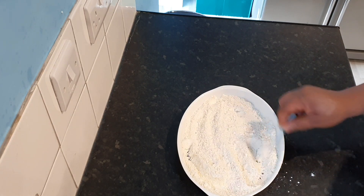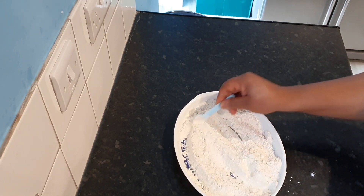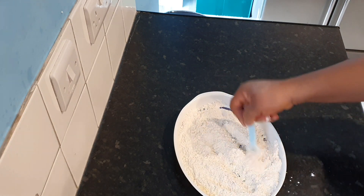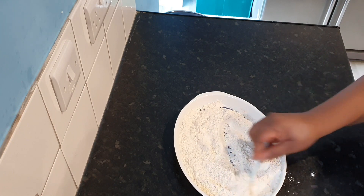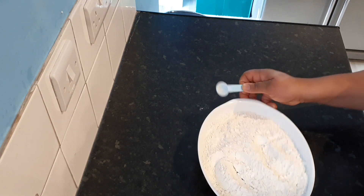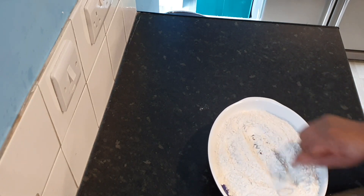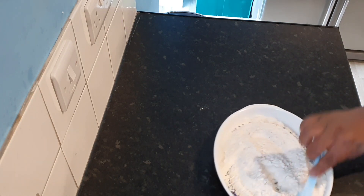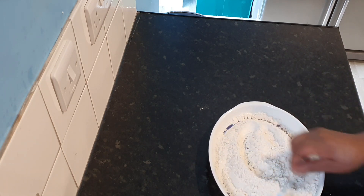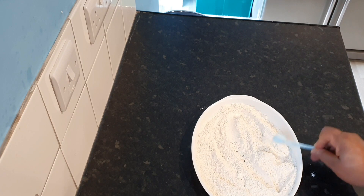Combine everything in the flour mix very well, because when you're dipping the chicken to coat it with the flour, you want to make sure everything is mixed evenly. If you see any balls or lumps of flour or cornstarch, feel free to go in with your hand and break them apart — everything needs to be well combined and smooth, ready for your chicken.